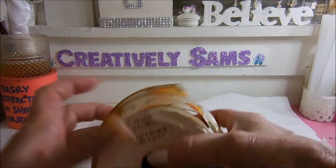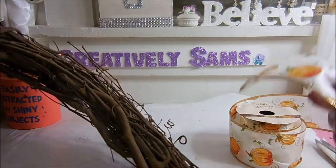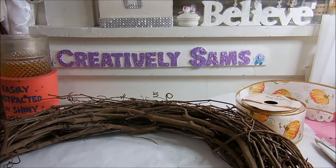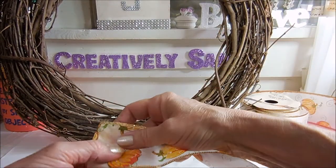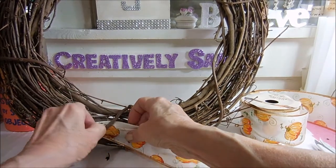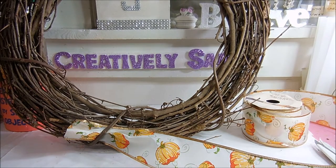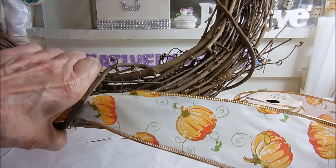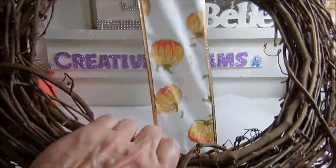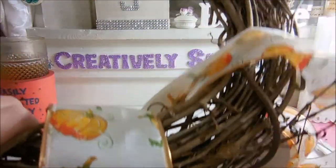Now we're going to take the ribbon and wrap it around the wreath. The main reason that I do this is because it adds color to the entire wreath without having to go too crazy with the amount of florals that you use. What you want to do is poke this underneath your grapevine — the grapevine is going to hold it in place. But when you're ready to change it out, you have no glue to fight with, you haven't wasted the ribbon, you can reuse it next year or use it in another project. We're just going to go around and around, and I'll be back after I finish wrapping it.